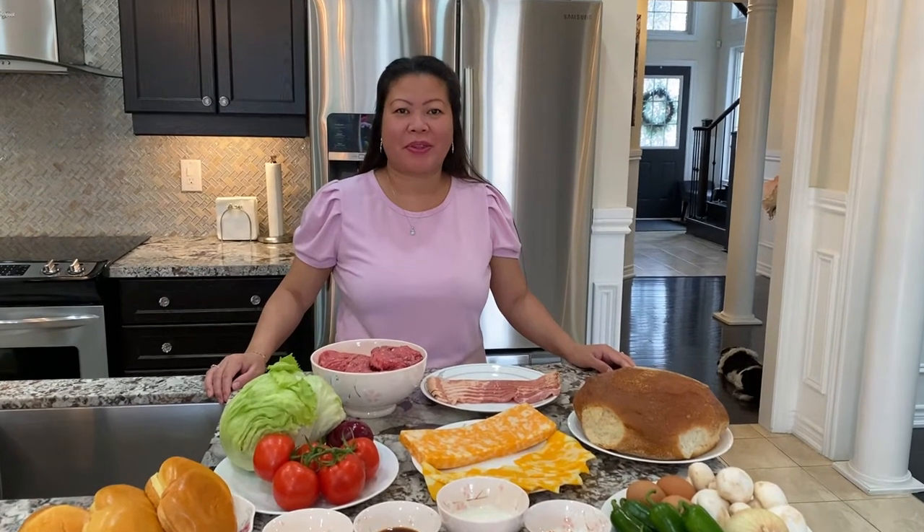Hi guys, welcome back! Today I'm going to share with you how to make my homemade hamburgers.